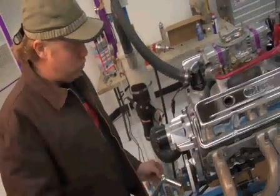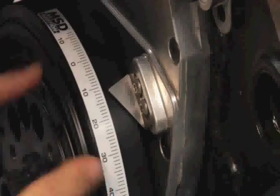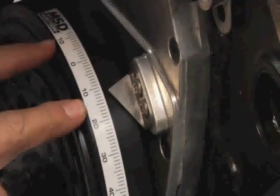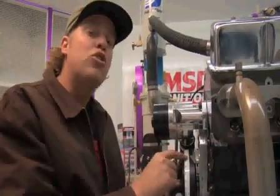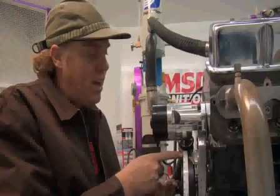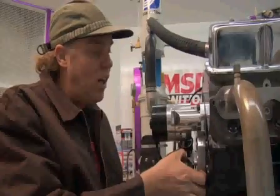Now that you understand how the MSD timing tape on the damper relates to piston position in the engine, you can see that it's right now at 12 degrees before top dead center — a typical initial timing adjustment for a small block Chevy. If you were to advance the timing, that means making the number larger, more degrees before top dead center. If you retard the timing, it means moving to less degrees before top dead center. So if you're at 12 and change it to 20, that's advancing the timing. If you're at 12 and change it to zero, that's retarding the timing.